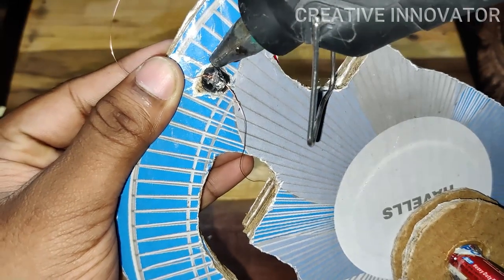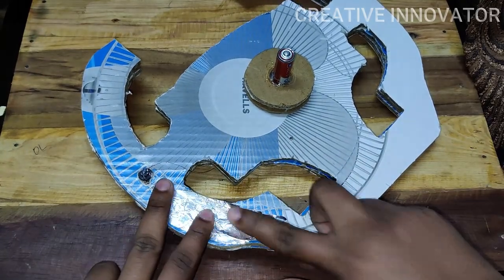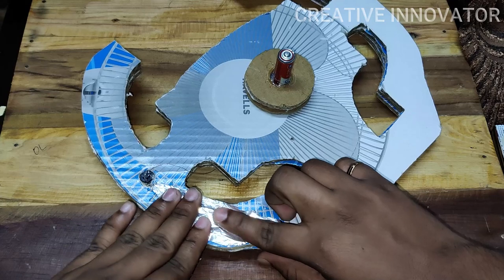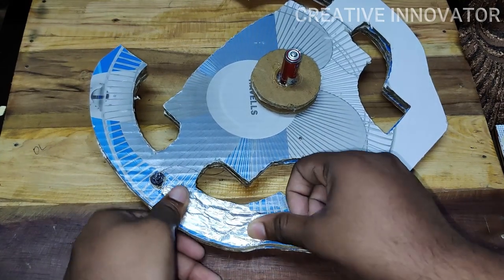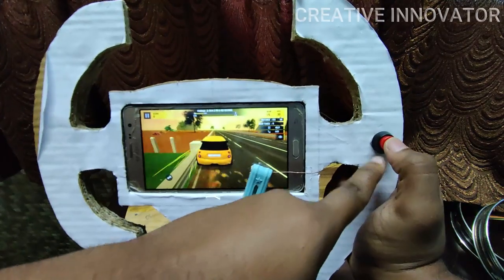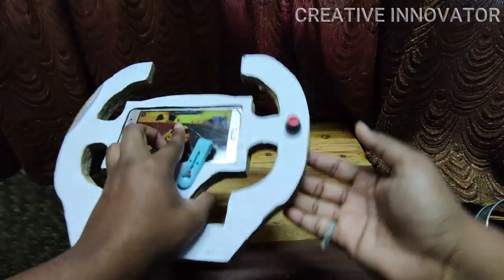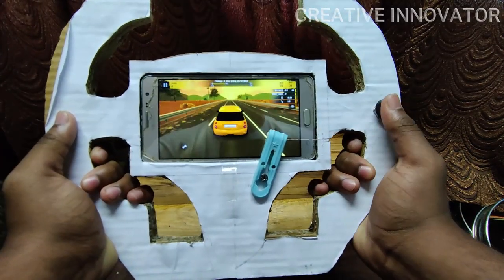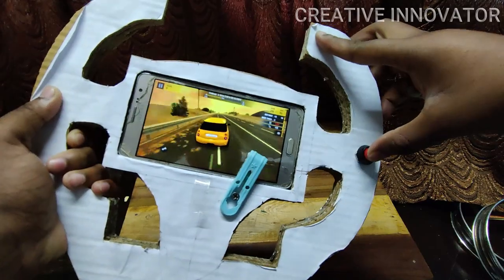If you want to touch with the button switch, apply glue. The copper wire goes into the aluminum foil — if you put the copper wire in the aluminum foil, the connection is confirmed. When you put your button on the touch, press the button to recognize the phone. If you touch the aluminum foil, your fingers will confirm the touch. Press the button to make the phone recognize the input.